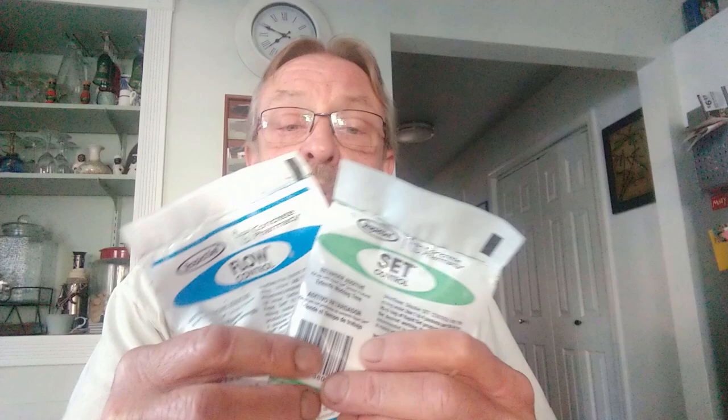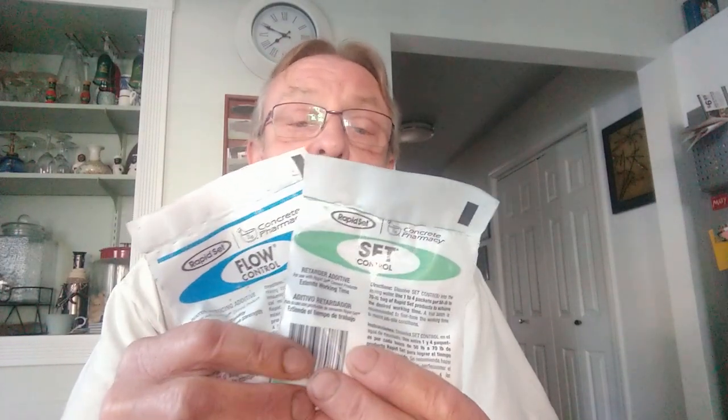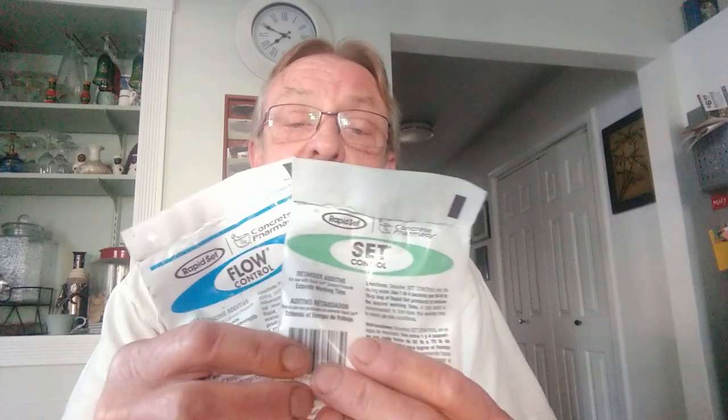You can put up to four bags of Set Control in the mix. What we did was use ice-cold water with two bags of Set Control and two bags of Flow Control. There's some misinformation out there — I've seen YouTube videos saying you cannot use these together — but I emailed CTS Cement Manufacturing Corporation and they confirmed that you can use them together.